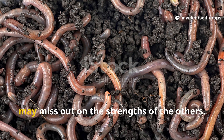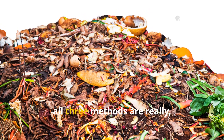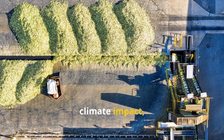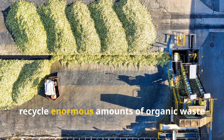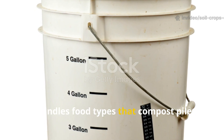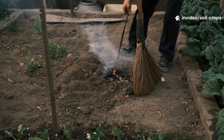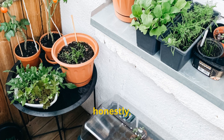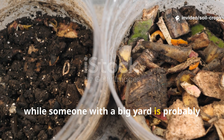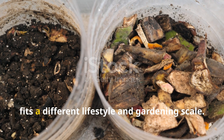A gardener who relies on just one method may miss out on the strengths of the others. All three methods are environmentally friendly compared to tossing organic waste into landfills. Composting has the broadest climate impact, since large-scale compost operations can recycle enormous amounts of organic waste and help reduce methane emissions. Fermenting is more practical for households because it handles food types that compost piles can't, and worm casting really shines in small spaces, especially if you're growing in pots or raised beds. Space, time, and goals are the deciding factors, and none of these methods is by default better for the environment — each fits a different lifestyle and gardening scale.